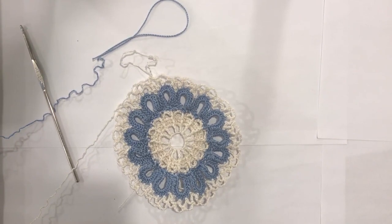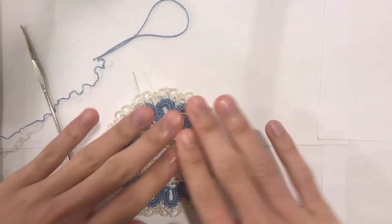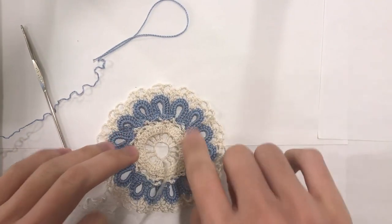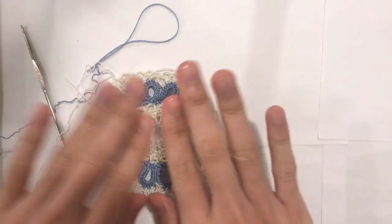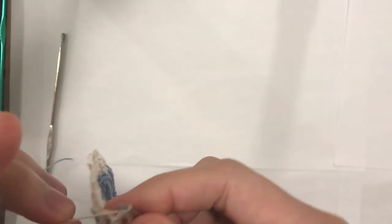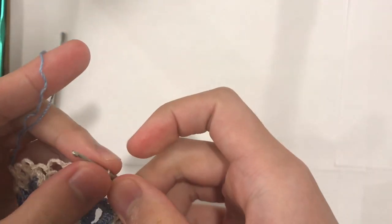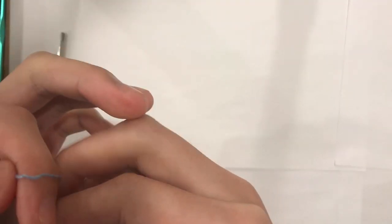Here we are at the end of round 9. Your piece will look like this. I've done my last single crochet into the final chain 4 space. I have the beginning chain 1 and the beginning single crochet here, so I'm going to chain 1 and do a double crochet into the beginning single crochet — yarn over, insert my hook into that stitch, pull loop through, yarn over pull through two, yarn over pull through two — and that will create our final chain 4 space. So here we are for round 10. For round 10, if you are changing your yarn colors, this is the point where it's going to get very cumbersome, so you want to keep yourself organized.